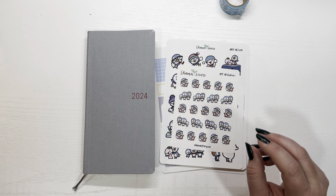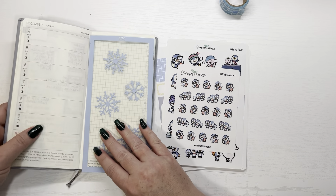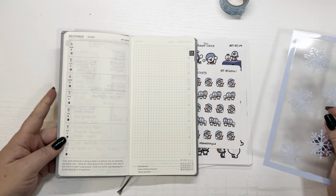Alright guys, welcome back to my channel. Today I'm going to film putting down my Hobonichi Weeks for the week of December 4th.